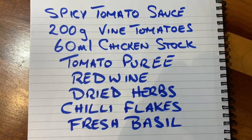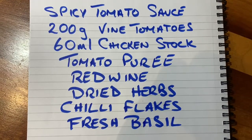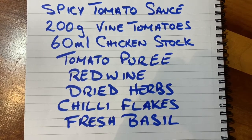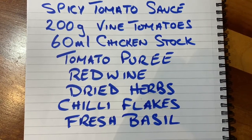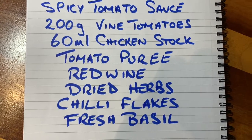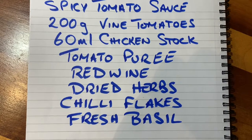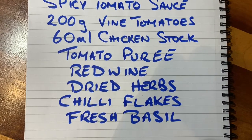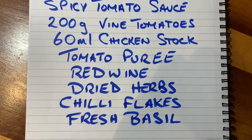Today we're making spicy tomato sauce. For that you'll need 200 grams of vine tomatoes, 60 ml of chicken stock, tomato puree, sun-dried tomato puree if you can get it, a small amount of red wine, some dried herbs like basil or oregano, chilli flakes and some fresh basil.